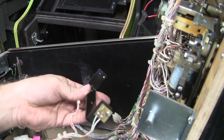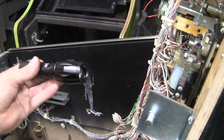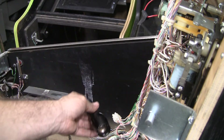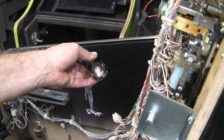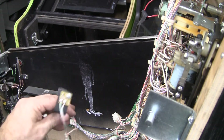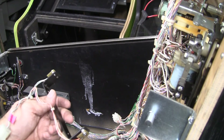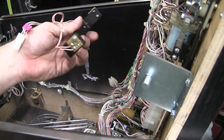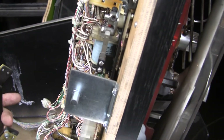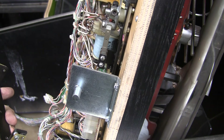Now, if the transmitter is working, how do you test the receiver? You just use a flashlight. Just shine it on the receiver back and forth, and it should trigger the switch. So that's one way you can test these optos. In this case, the transmitter was burned out and one of them was dirty.